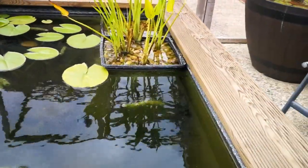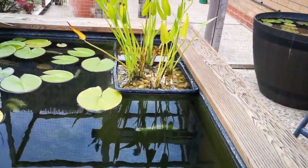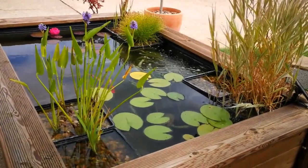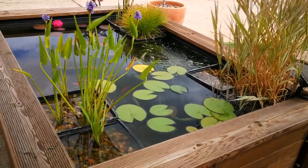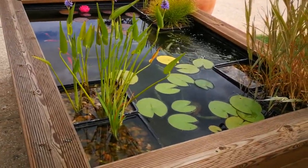What I use is some building blocks and patio slabs. I found that two building blocks with a slab on top will just bring the marginal plants to the right level - so the crown is near the surface of the water. I'll just go over and show you the blocks I've been using.